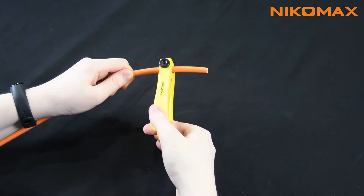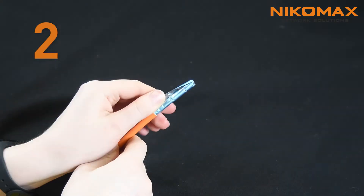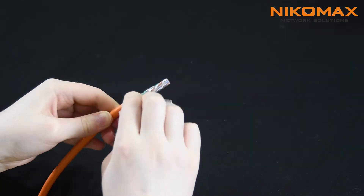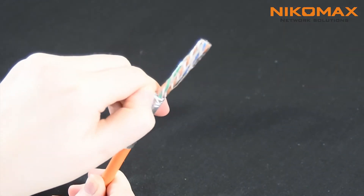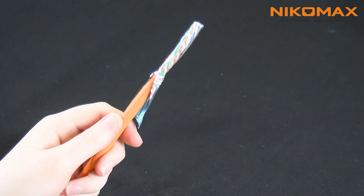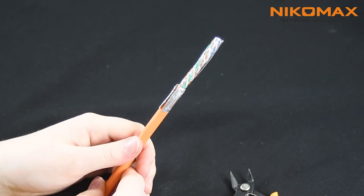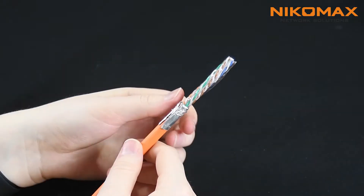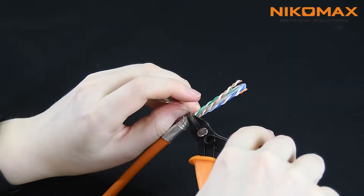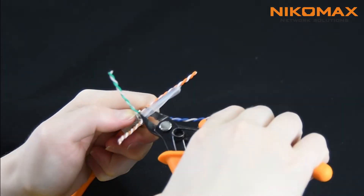Strip off 3 cm of cable outer jacket. Cut off the rip cord and carefully bend the foil around the diameter of it. Wrap a drain wire around the foil. Remove protective film.